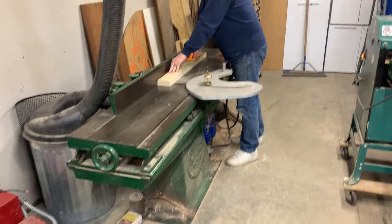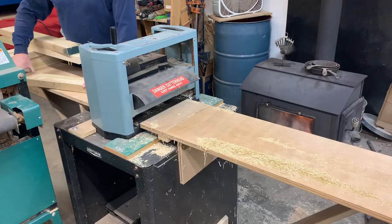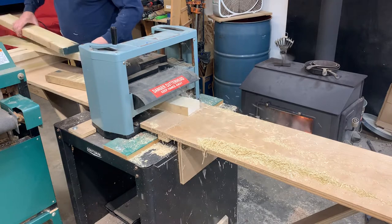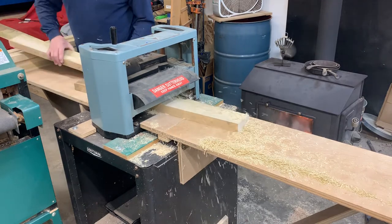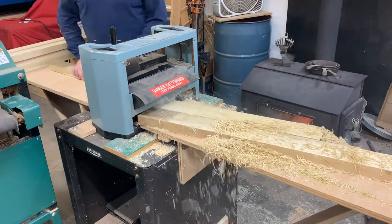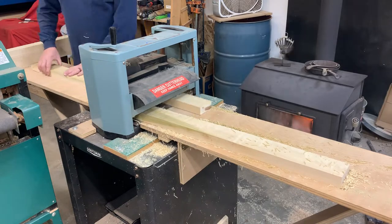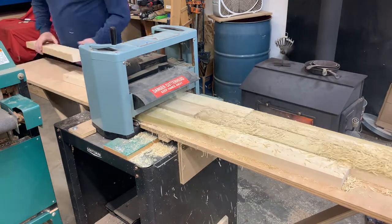I took a piece of hard maple to create the legs. I processed it by jointing one face, then planing the opposite face to get two faces square. Off camera I glued those together, let them set up, and I had my leg blanks.